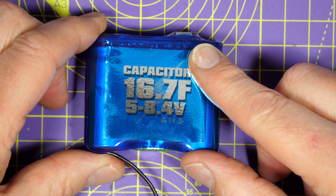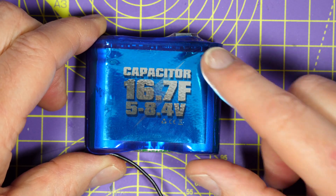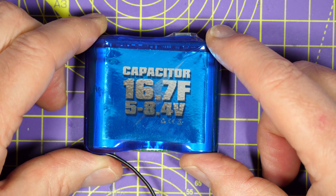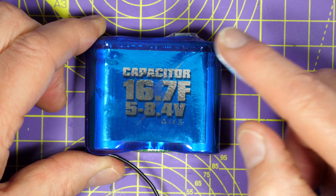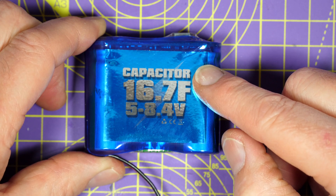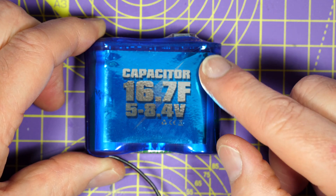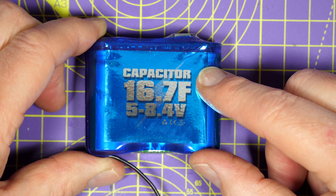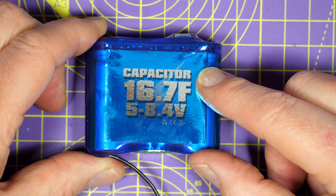I can't get out flying at the moment in these weird and difficult times, so I thought I'd test out this super cap to see how it performs on the bench. This is a 16.7 farad supercapacitor that's designed to keep you flying when you overstep the mark and there's nothing left in your main battery. It's a bit like a mini battery that can save your bacon if you get too carried away.